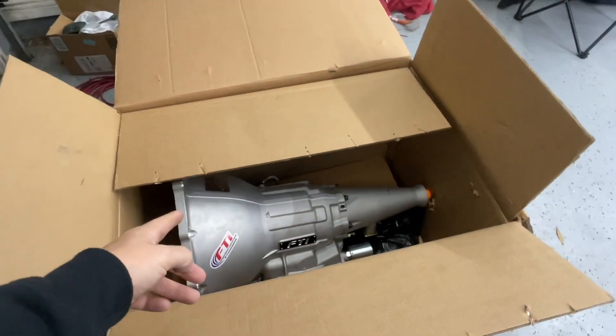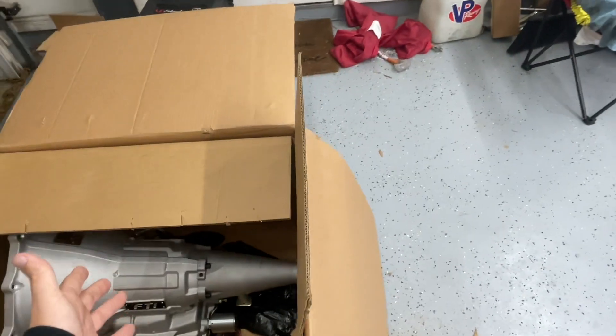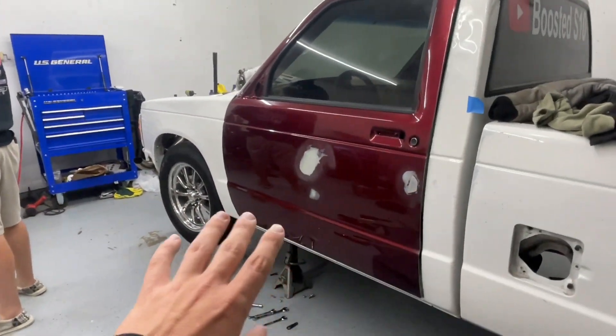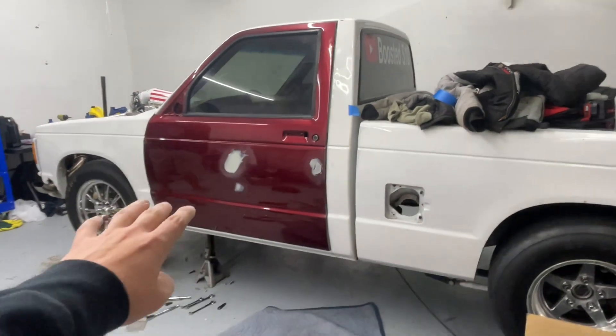Hopefully we get the driveshaft in this week. We did order a carbon fiber driveshaft — that way, you know, we just do everything right the first time, get it done, get it right. We're not going to change the transmission ever again, so might as well. We're going to do all that to the truck and get it ready for truck nationals — we have four days till we have to go.